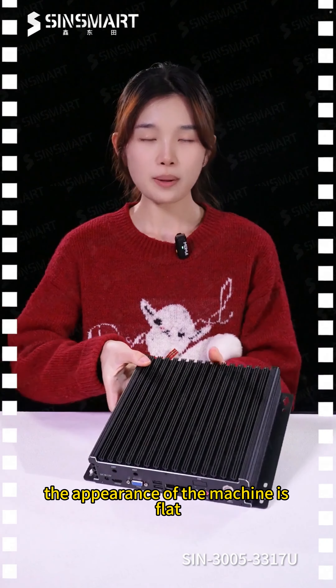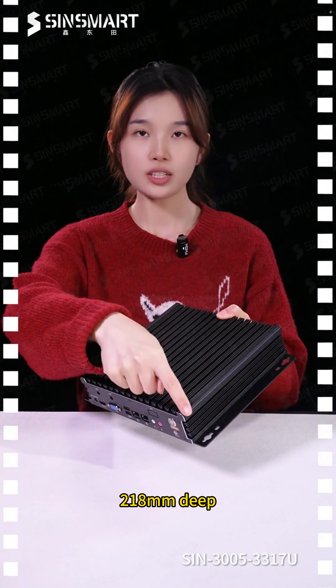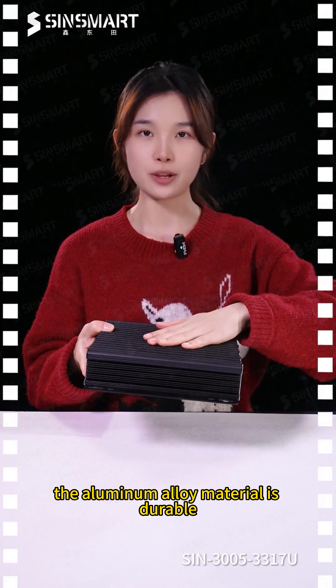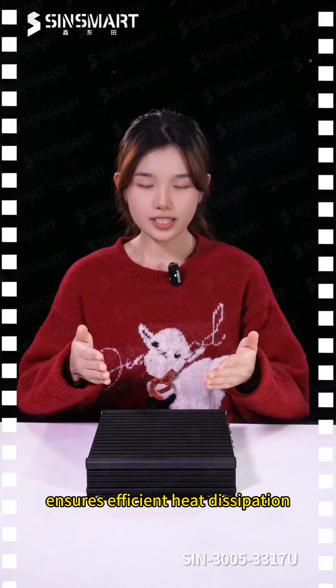The appearance of the machine is flat: the body is 218mm wide, 218mm deep, and 52mm high, with a weight of 2.5kg. The aluminum alloy material is durable, and the fin heat sink design ensures efficient heat dissipation.